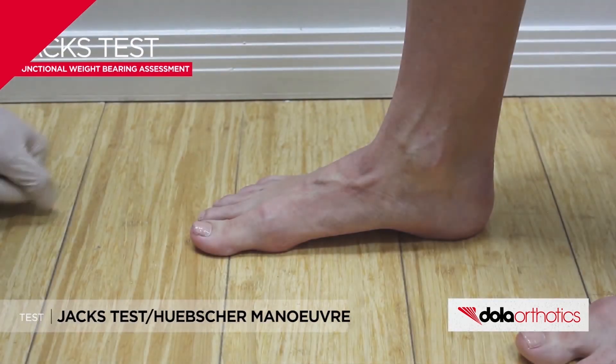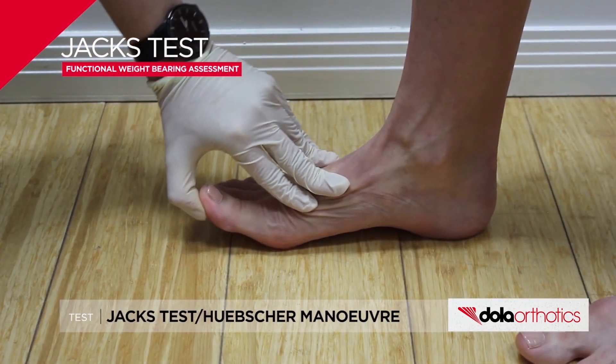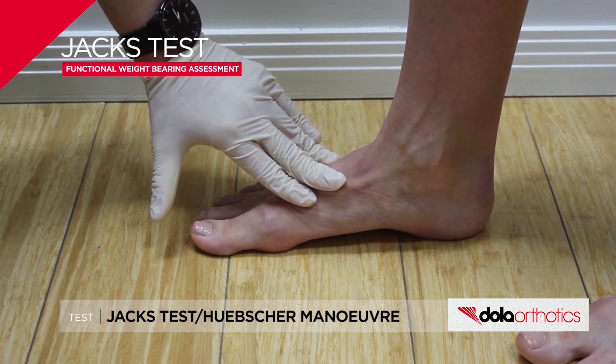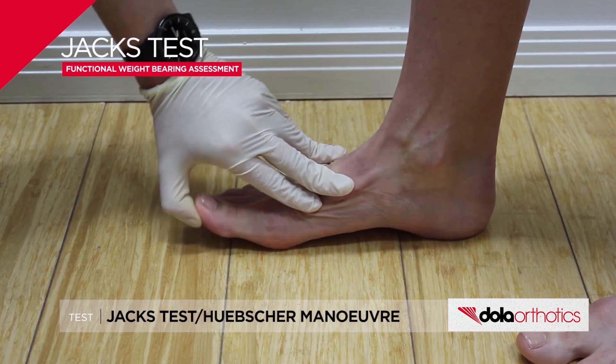Management of any of these factors with treatment-directed testing or orthotic design features should aim to improve windlass function, reduce the delay, reduce the force required, and improve activation.